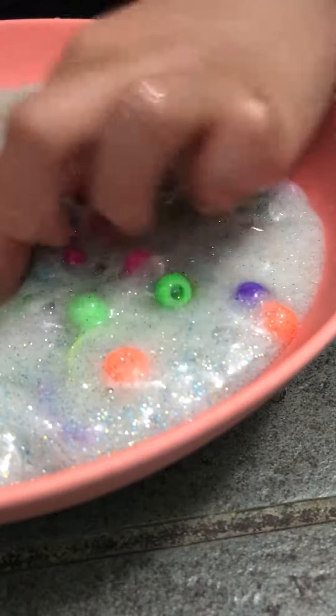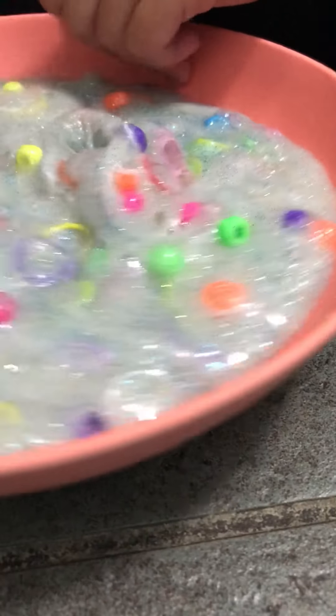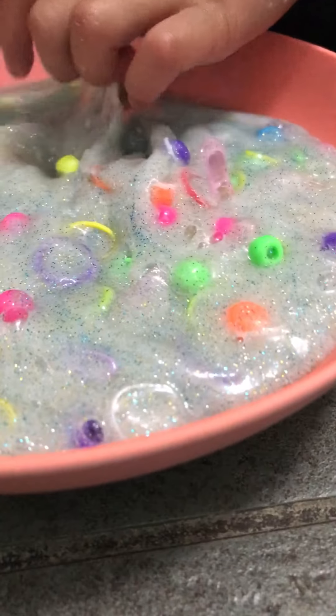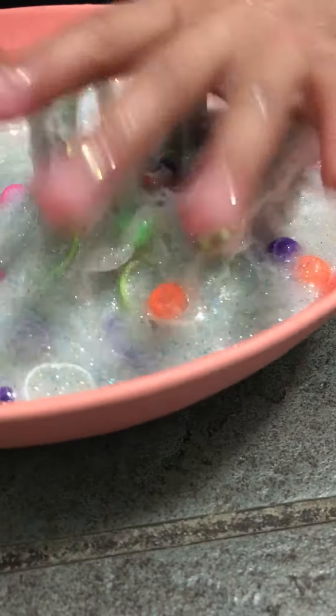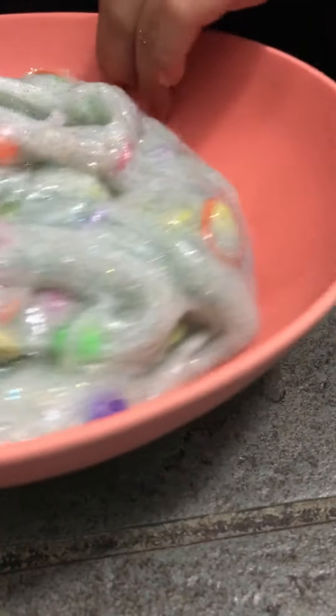And then I had blue — I put silver, blue, and gold glitter. And then I put cut up straws, and they're really fun to play with, so I call this confetti slime.